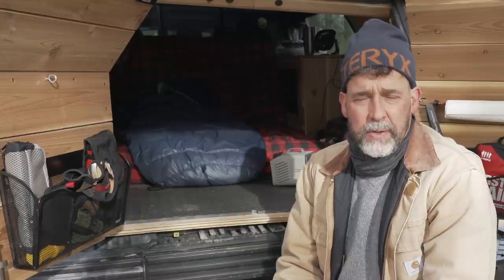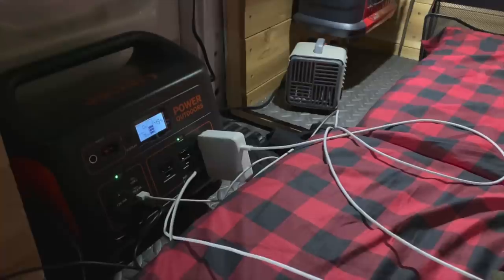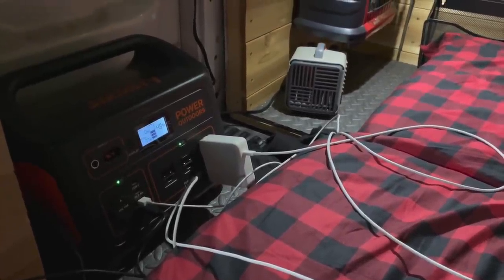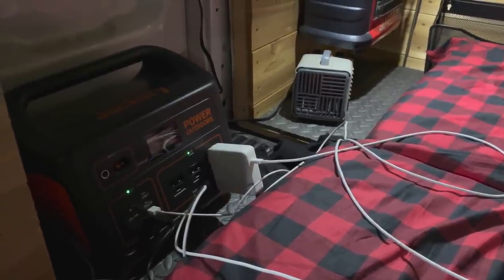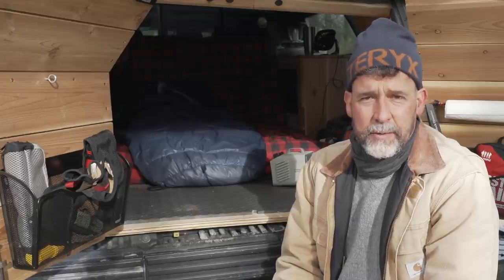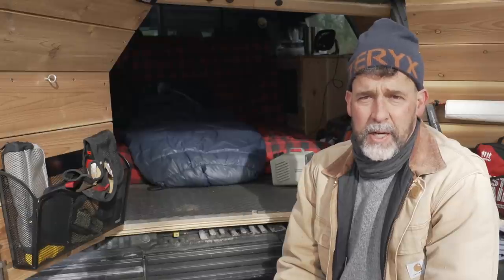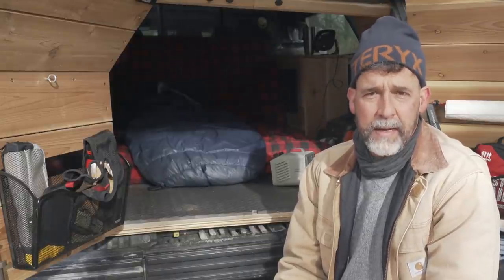In winter camping, batteries just get drained so quickly. I do like having my Jackery with me. GoPro batteries don't last long in the cold, and my laptop — it was fully charged when I brought it on the trip, but last night I opened it up and it said fully charged, then instantly it was dead. So I had to charge it up with the Jackery. The Jackery is just so handy to have, especially filming adventures the way I do.